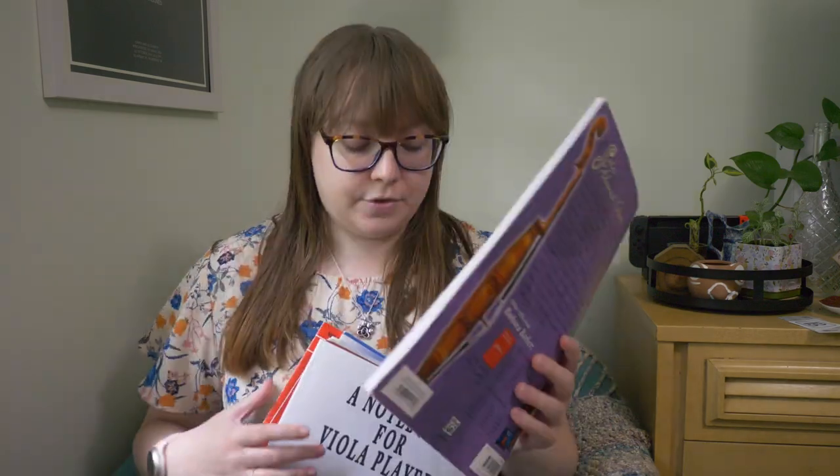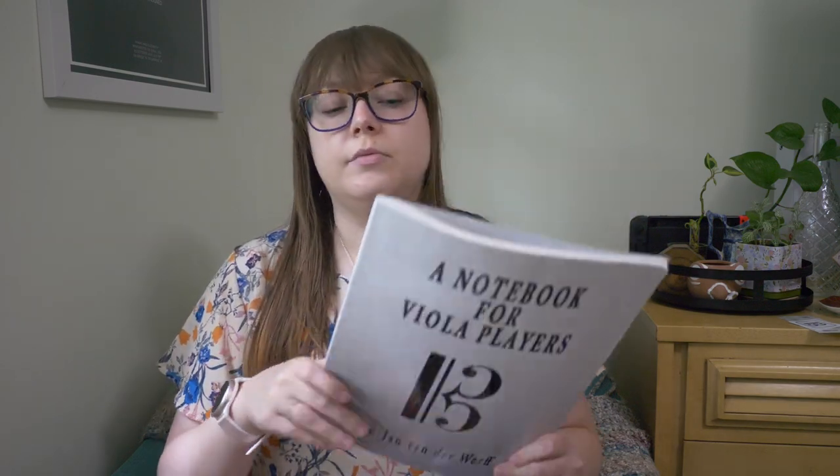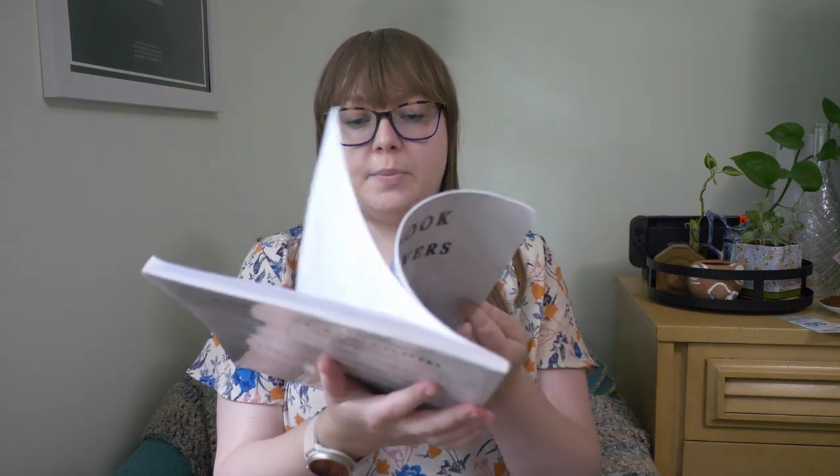We ended up using the scale book a little bit, which was good. The other book we used today was a Notebook for Viola Players. I love this book for the exercises and warm-ups it has. It's a pretty thick book covering different viola techniques, different ways to play, warm up, and hold every part of the instrument. I especially love the double-stop exercise on open strings as a preliminary warm-up.